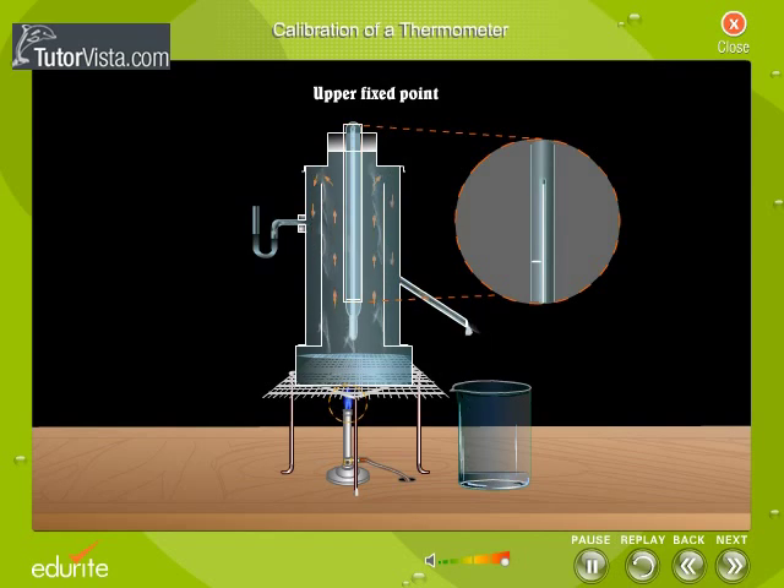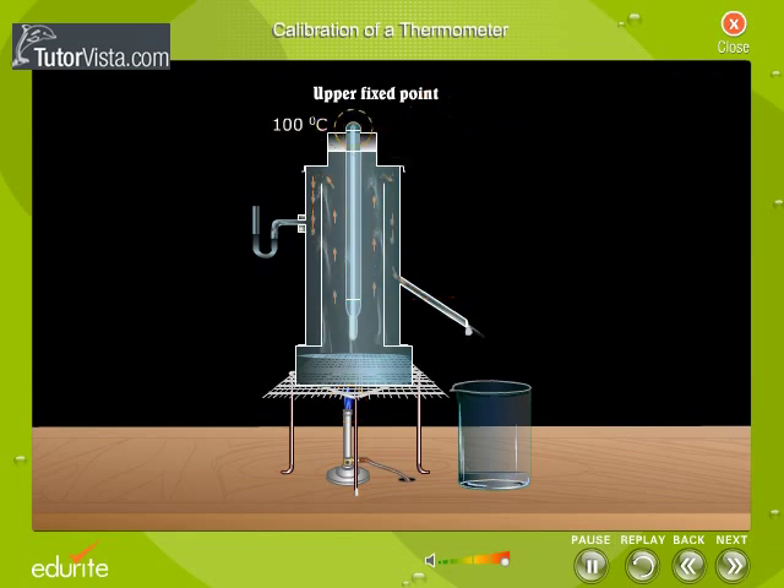When the mercury meniscus in the thermometer remains stationary for a sufficiently long time, a sharp cut is made at that point with the help of a file and that point is marked as 100 degrees Celsius. This is the upper fixed point or the steam point. Care is taken to see that the pressure of steam inside the Hypsometer is the same as the normal atmospheric pressure.